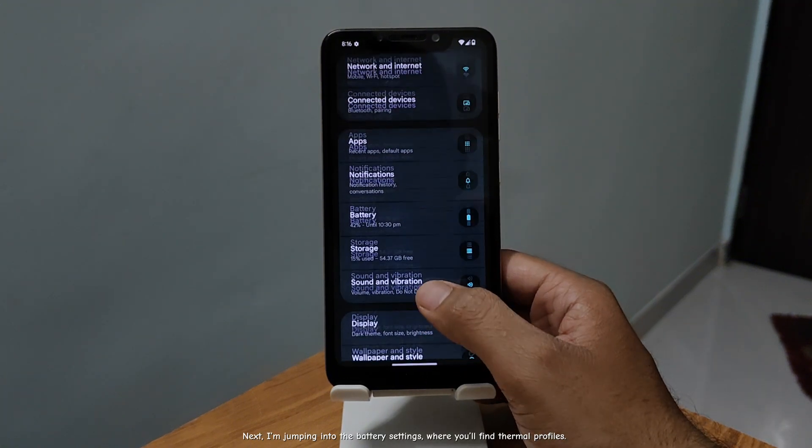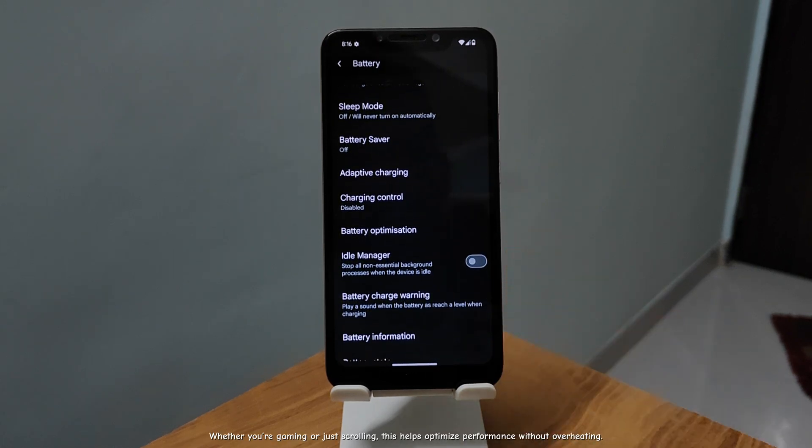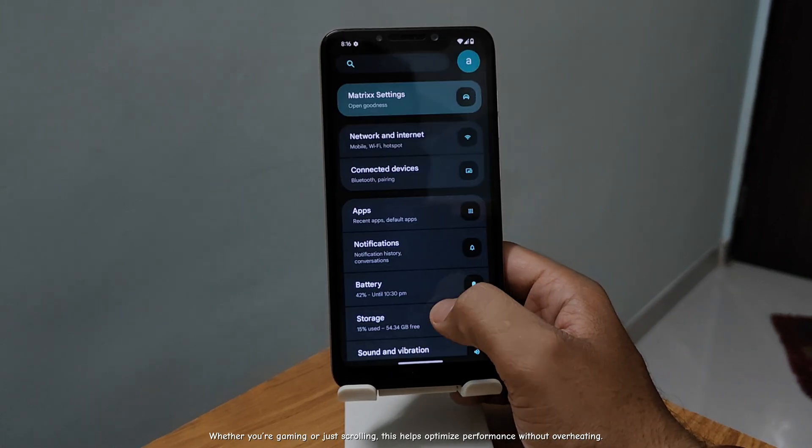Jumping into the battery settings, where you'll find thermal profiles. Whether you're gaming or just scrolling, this helps optimize performance without overheating.